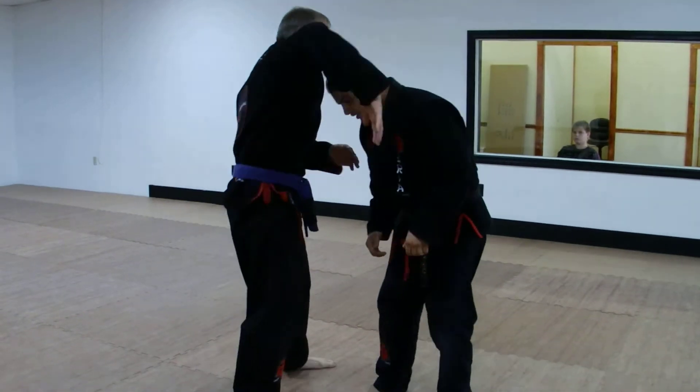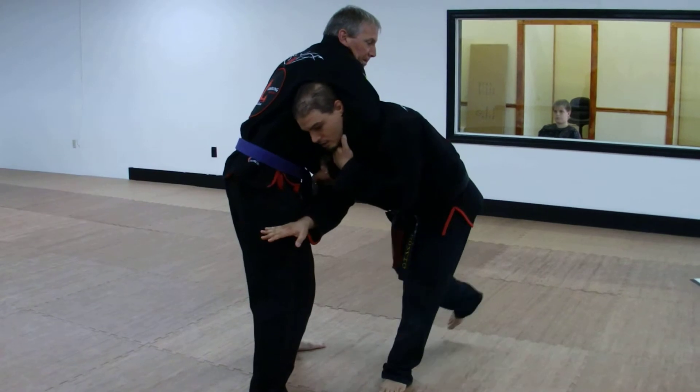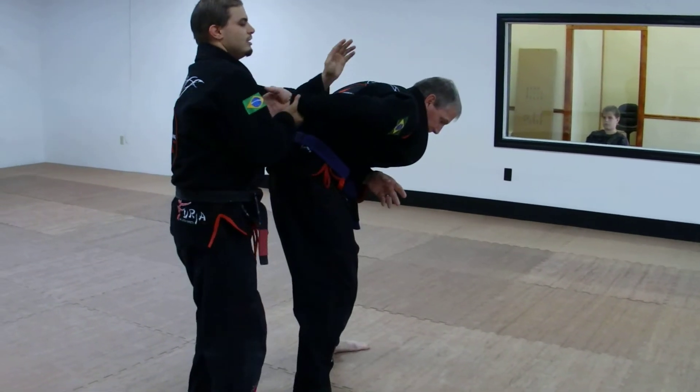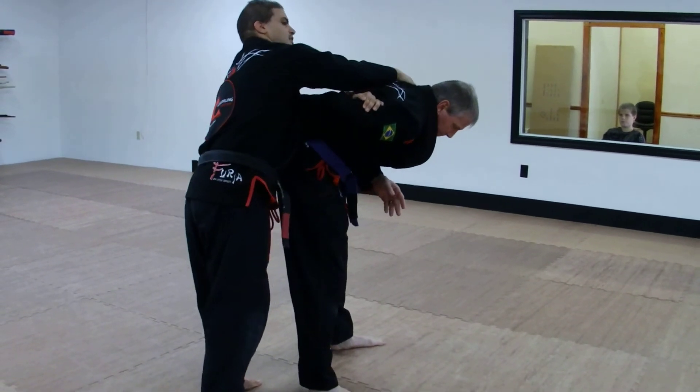One more time. My arm's not in — leave the neck, make space. Step through, posturing, breaks the grip. Switch hands, tricep, throw his arm up high, and reach for the shoulder.